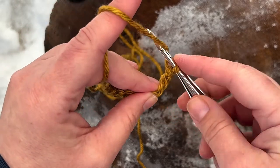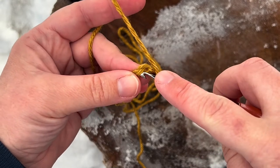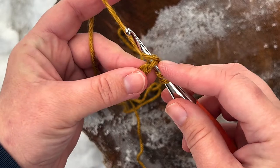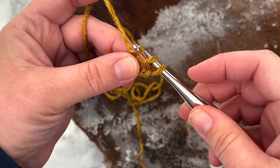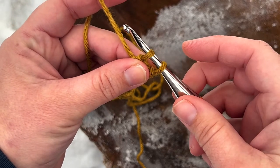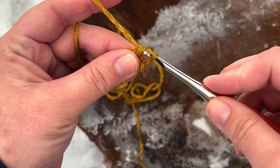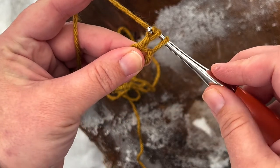To make your first herringbone double crochet just yarn over, insert your hook into the back bump of that third chain from the hook, yarn over, pull up a loop, and immediately pull your hook through the first loop there. Now you've got two loops on your hook, yarn over, pull through one loop, yarn over, and pull through both loops on your hook.